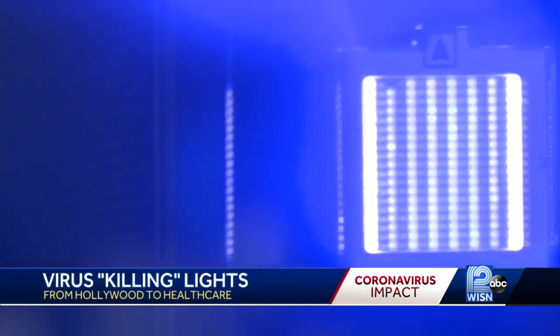We can sterilize an entire international airport in three hours. Evans says others are in line to buy — a host of global hotel companies and airlines. This is the custom copper card with special LEDs that creates the light which kills any virus.